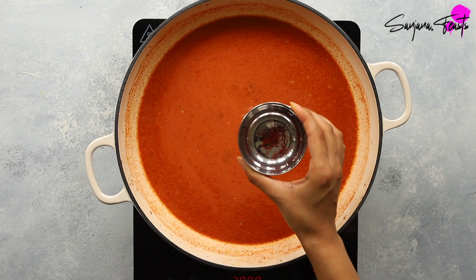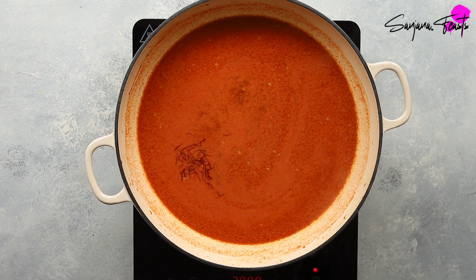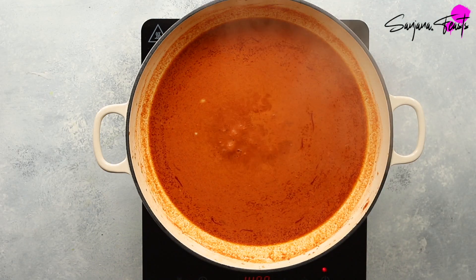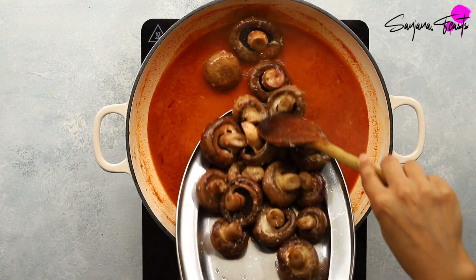At this point we're going to add in some saffron strands, which are completely optional but taste divine. Add a touch more salt according to your taste, then return the mushrooms to the pan.